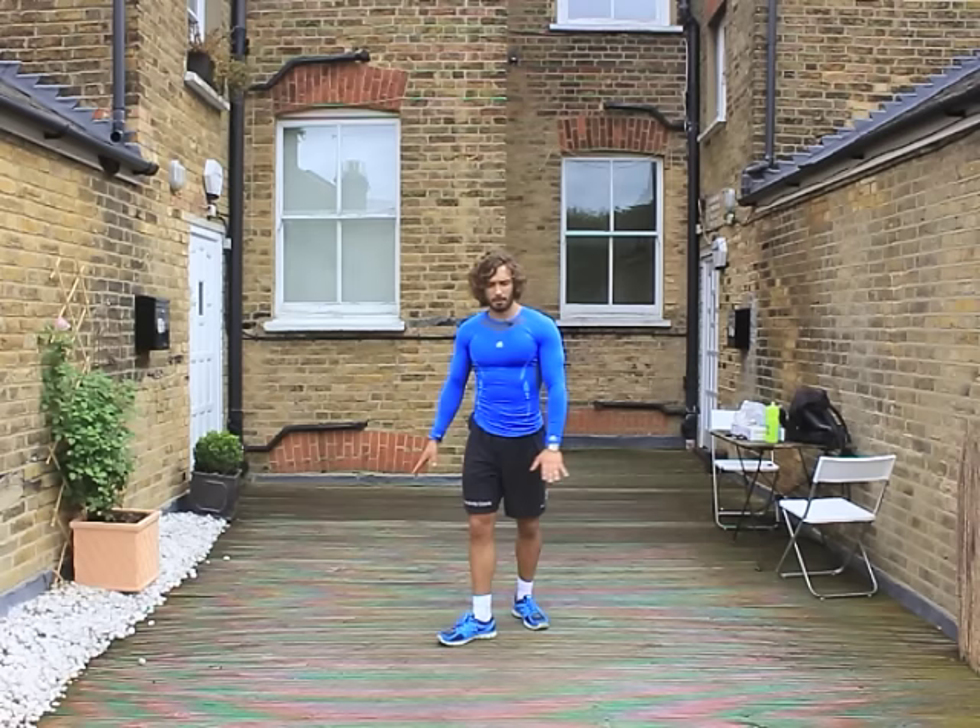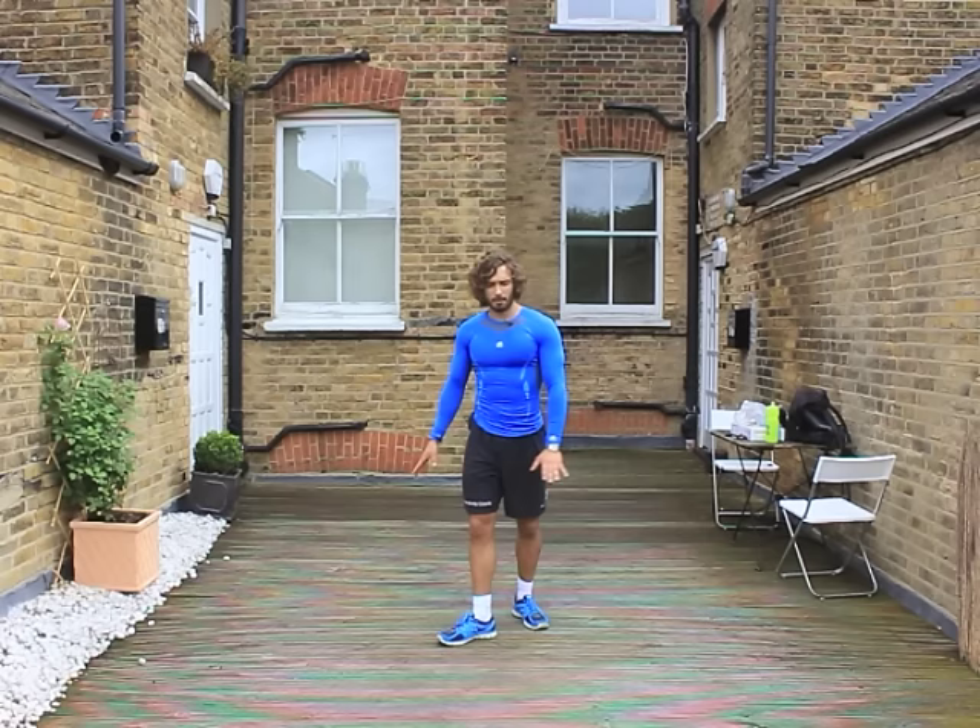We're going again in five seconds for the burpees. Here we go — hands on the ground, jumping up. Halfway. Five more seconds, let's do one more burpee. Come on — up, bosh, that's it.